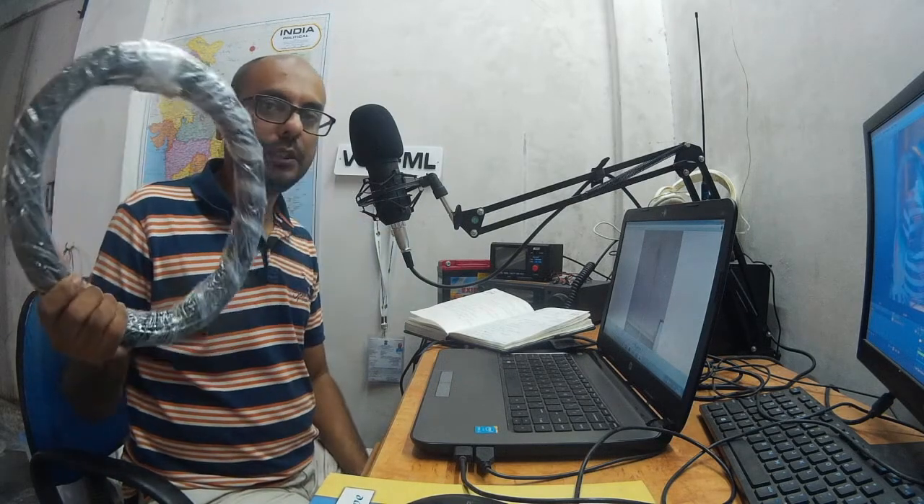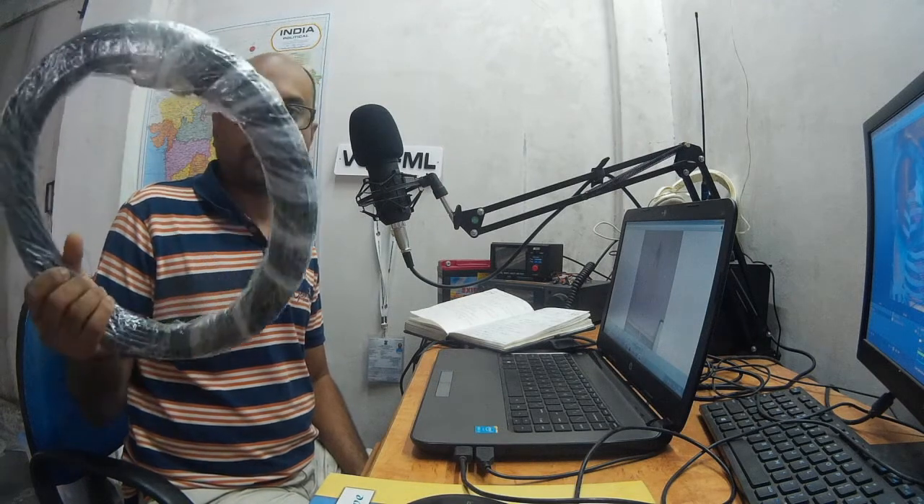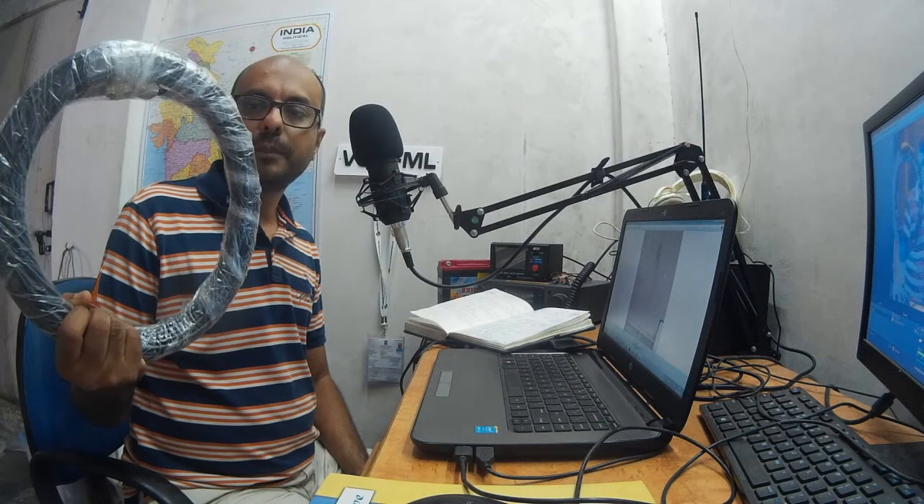The next important item is the choice of coaxial cable. I've been using LMR-200 for HF bands at my QTH, and I also use it for VHF — it has been serving me well. So my choice of coaxial cable will be LMR-200. This is a 20-meter cable right here, and that will be my choice for the field.